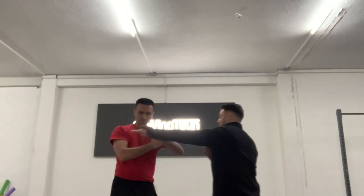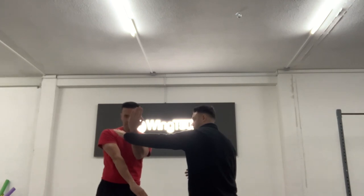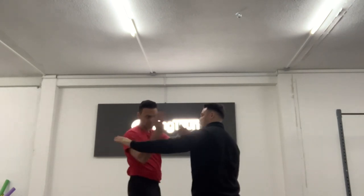On the opposite side again: when the Pak Sao comes, I can do the Scissor Ganso, Tan Fak, Chang Sao.